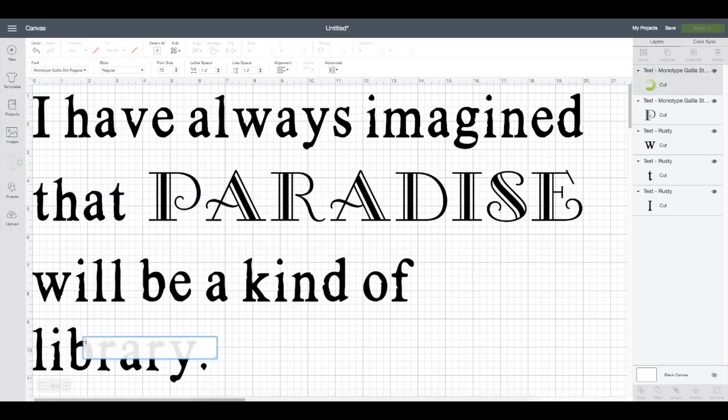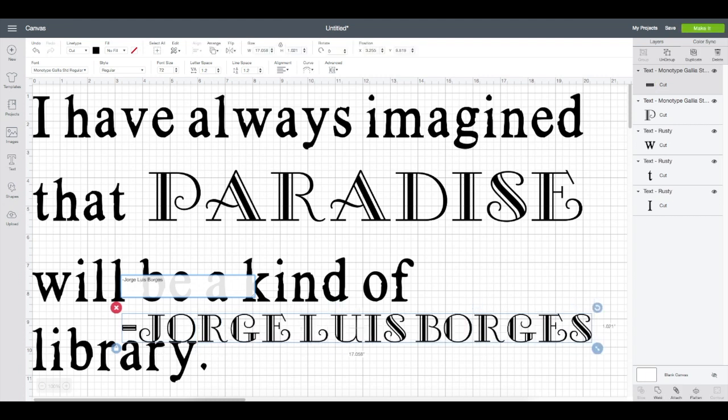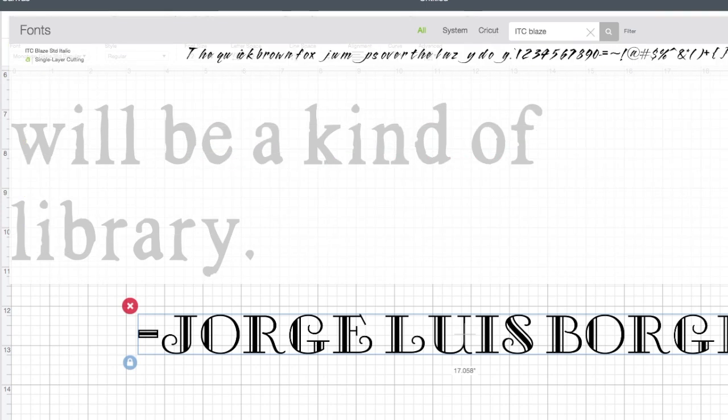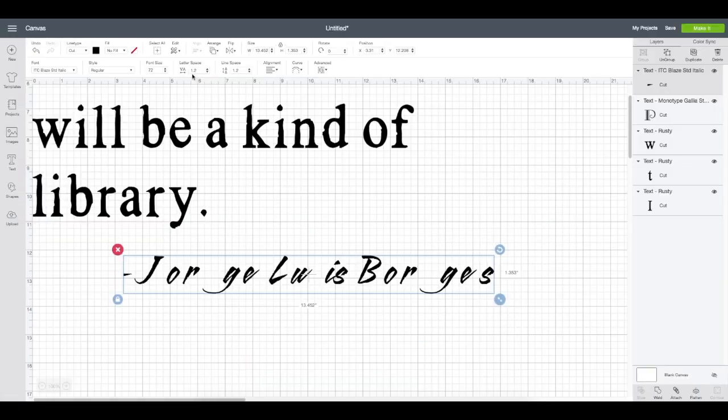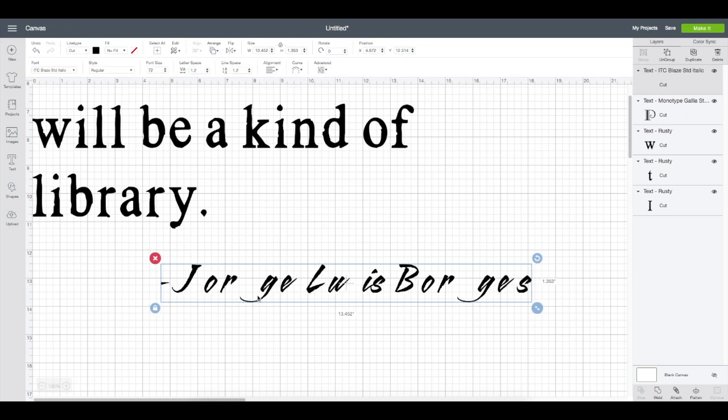Just one more text box to create — I'll click the Text layer on the left one more time. It defaults to the last font used, which is Monotype, but I'll type out 'Jorge Luis Borges.' At the top I'll pick out a different font — I really like the ITC Blaze Standard Italic, which looks almost handwritten. But right away you notice that when I type this in, the letters are all separated, and we want to shrink down the space between them and even connect some.